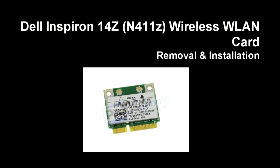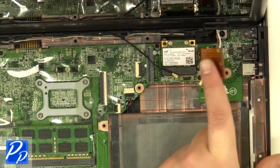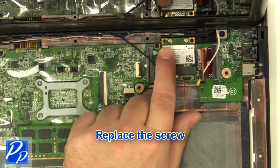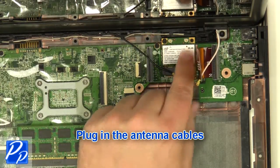If you need to find the part, check out the link in the video description. Replace the wireless card, then replace the screw. Plug in the antenna cables.